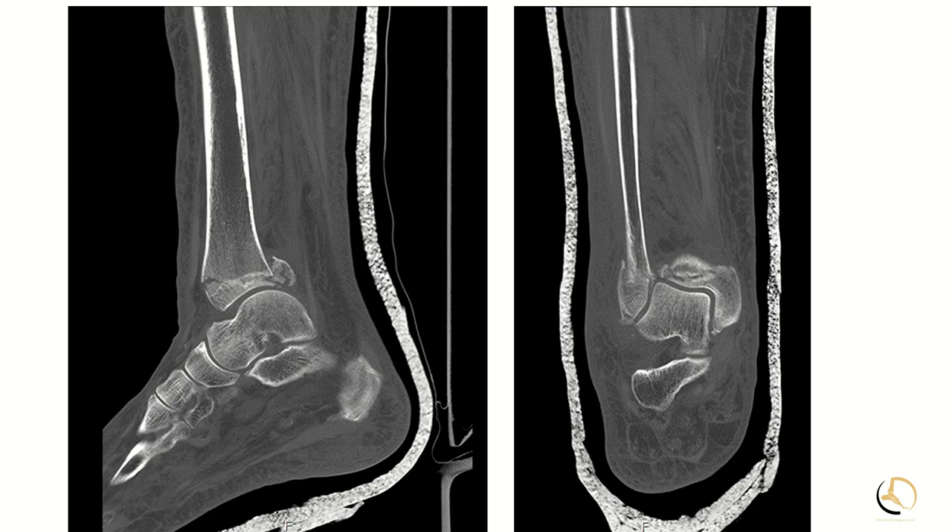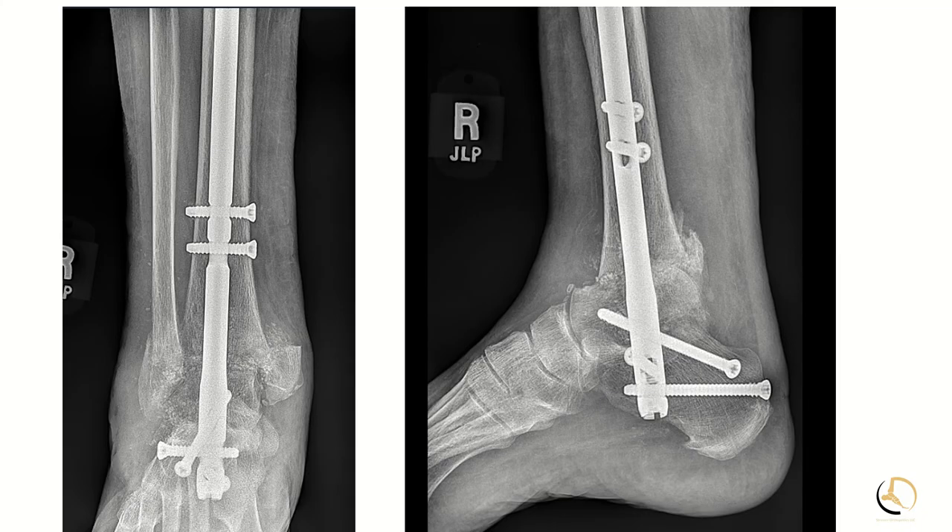If you look at her CT scan, you can see that the distal tibia fracture has shifted. It's a very small shell of bone — not really in a place that's very fixable, at least not for me. In this case, we elected to proceed with a TTC arthrodesis with a hindfoot fusion nail.